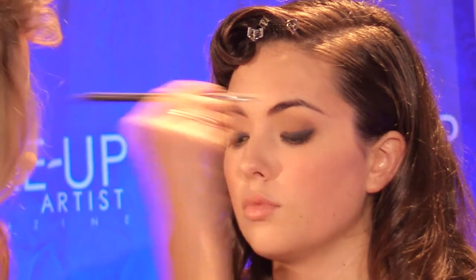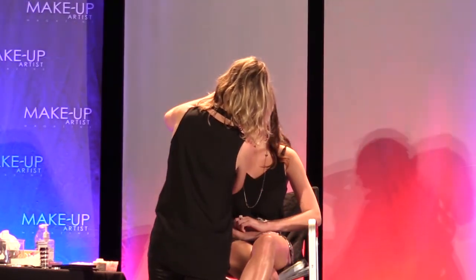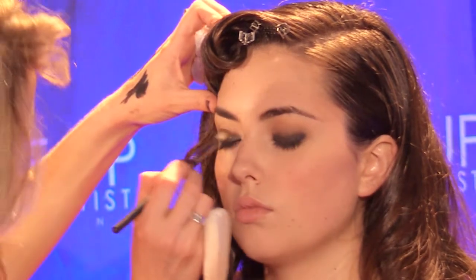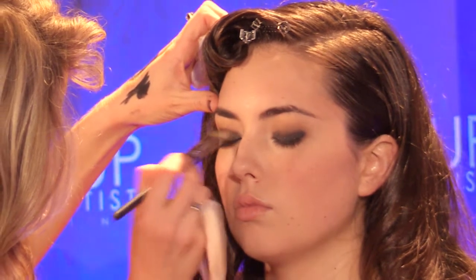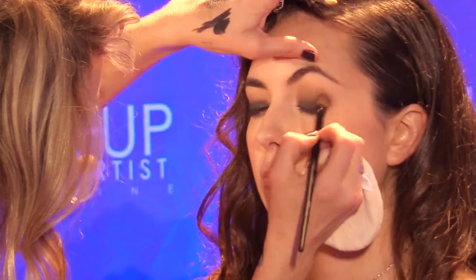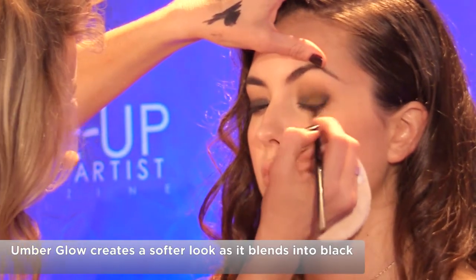It's important to work in steps. You can always build — it's easier to build than to take away. I really like putting a little touch of sheen when using a smoky look. I'm going to use the neutral pearl sheen palette, which I was talking about earlier. I'm going to use this shadow right here — it's umber glow. I'm blending it down into the liner as well. The sheen helps create a softer look as I blend into the black liner.